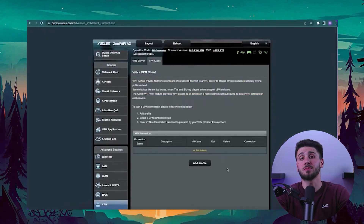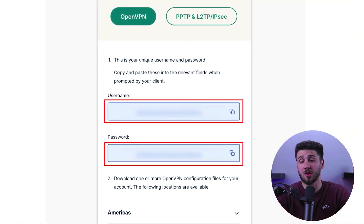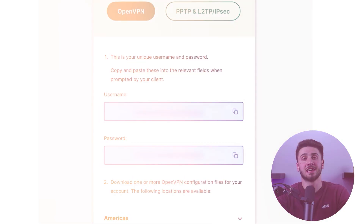Open the Add Profile and set up your profile, filling in your credentials in the OpenVPN tab. You can find your username and password by logging into your account on your VPN's website and navigating to the My Account section. After filling in your credentials, enable Auto Reconnect and download an appropriate setup file for your VPN service.